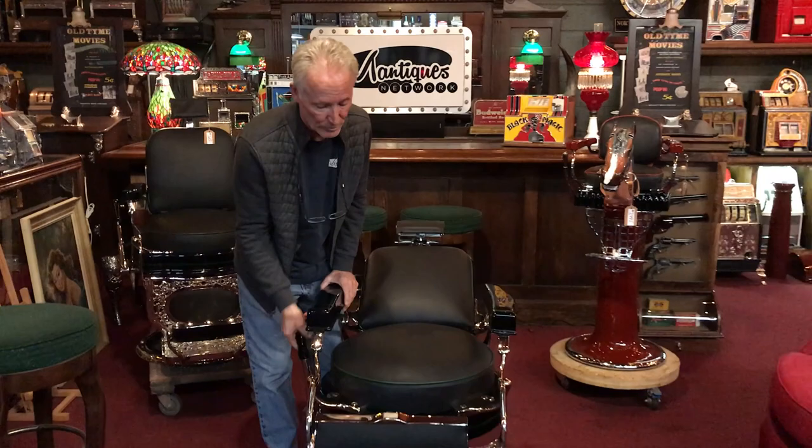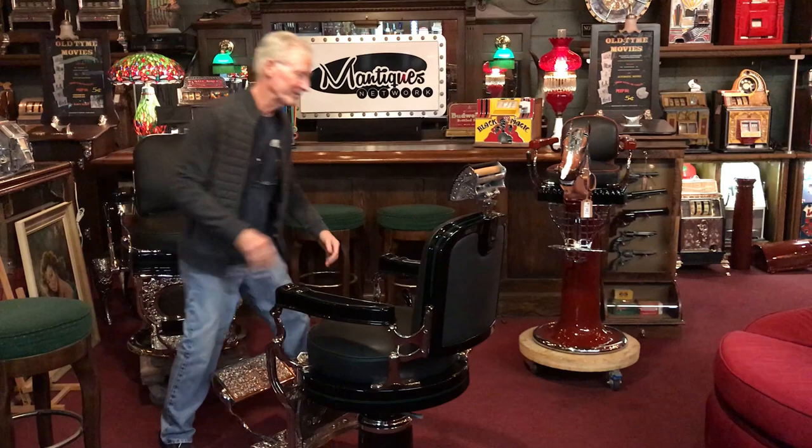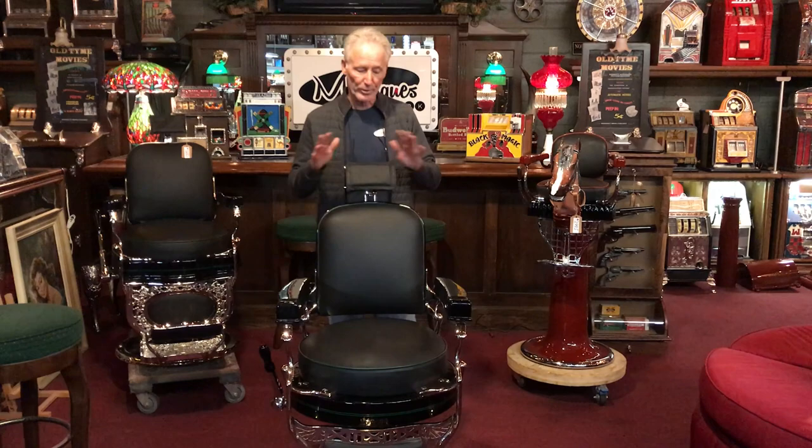Absolutely beautiful. Everything is plated underneath. There's nothing more we can do to these chairs. I put all the money I can possibly put in — there's no more place for money in this chair. I put every nickel that the chair could take. We spared no expense. We're doing these beautiful, beautiful restorations. This is truly a 10 out of 10.